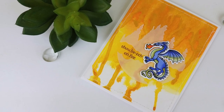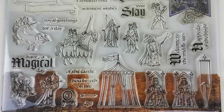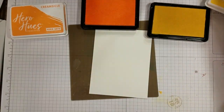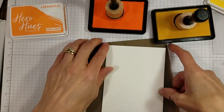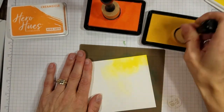Hey friends, it's Tanya from Tinkering and Ink with Tanya, and we're going golden today. I have the August 2019 My Monthly Hero kit here, and I was instantly intrigued by the glimmer inks and the medieval theme of this kit. I knew I had to try to make a molten gold background for that drink kit.